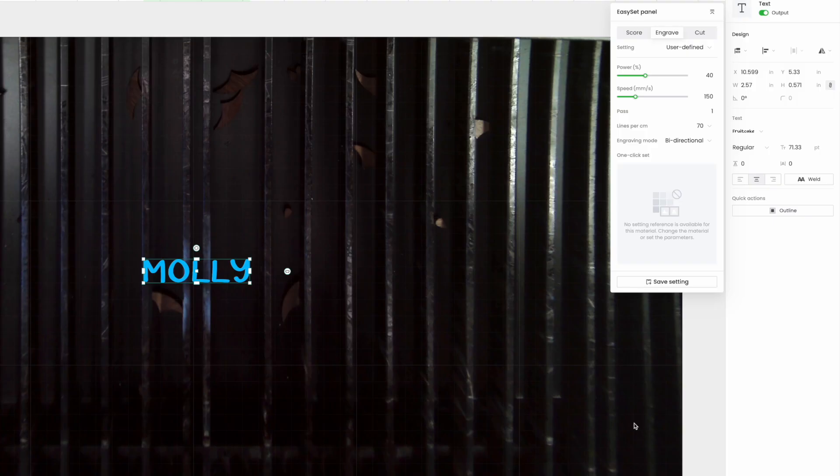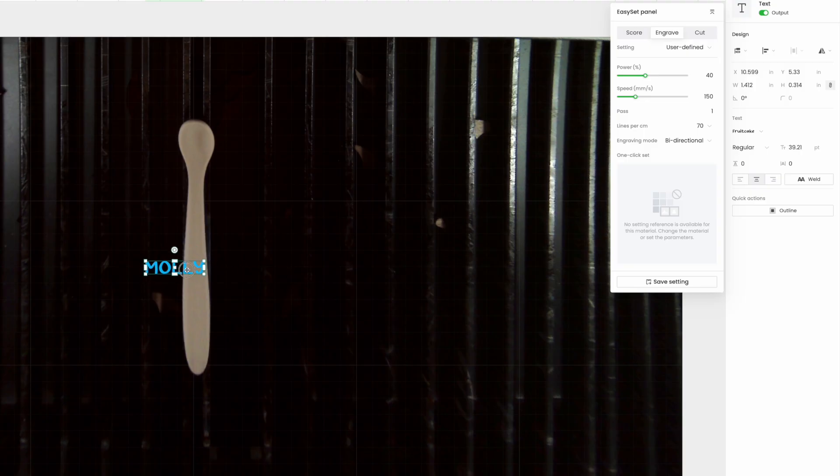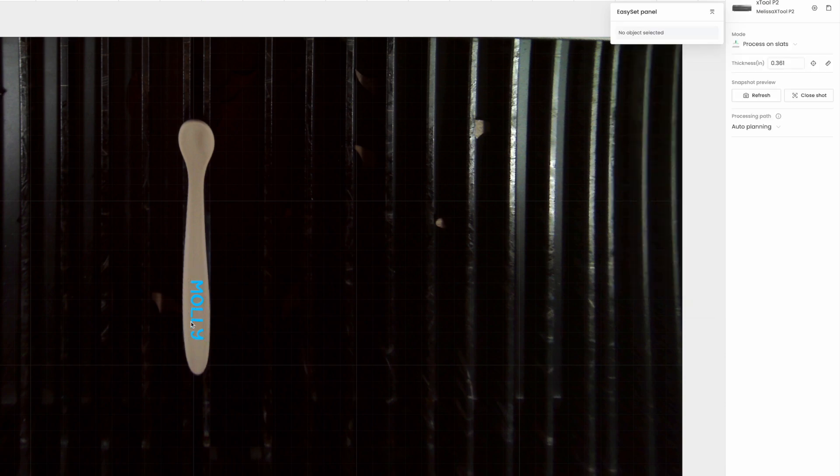Next I need to put my spoon into my laser. You can see I have two bars here that are very close together so my spoon can sit evenly. Let me go put the spoon in and refresh the view. With the text not selected I have the option to do a snapshot review, so I'm going to refresh that and my spoon is going to appear. The reason I really like the X Tool P2 is because you get this top-down view of the object. Some other X Tools have a camera mounted at the top or bottom and you get a fisheye — you don't get a very accurate view of where you're going to place your item. With the X Tool P2 you do, and it's really helpful for placement especially on small objects like this.